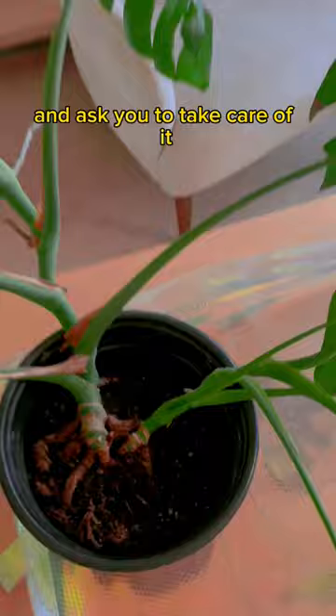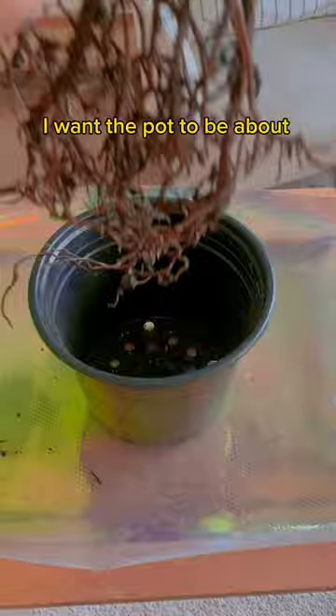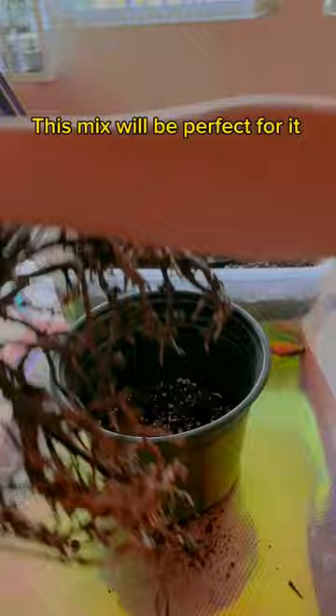First things first, time to unpot it so I can examine the roots. The soil was hard as a rock — why is there a knife in there? Everything just crumbled away and the roots were actually pretty good. I want the pot to be about an inch or two larger than the root ball, and it seemed fine. But it needed a major soil upgrade with something chunky — this mix will be perfect for it.